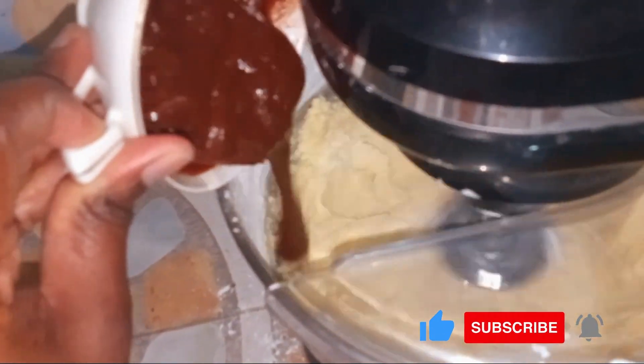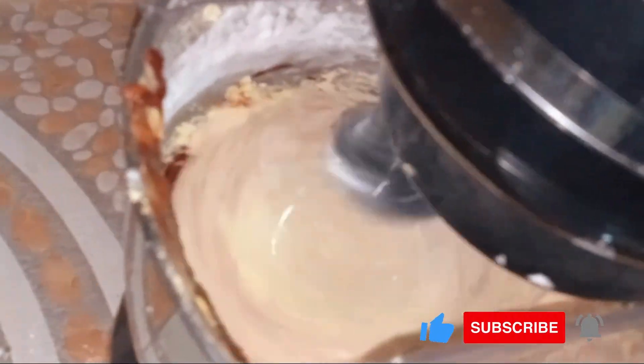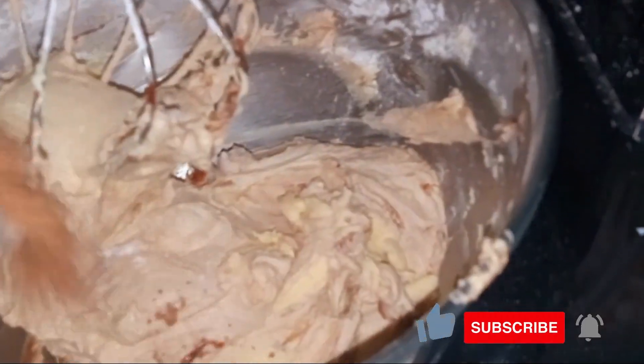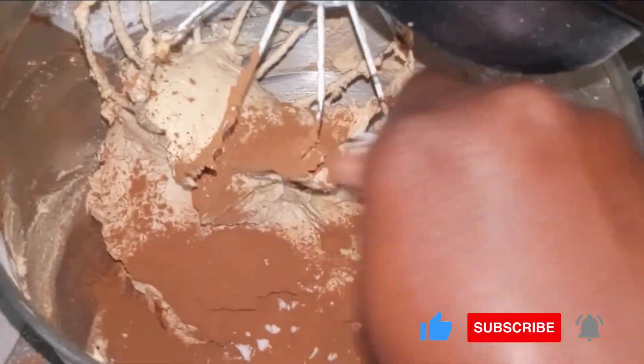When it mixes to look like this, we start adding in the melted chocolate and let it mix in. This is how it looks after adding in the chocolate. Then we add in the cocoa powder, a pinch of salt, and the vanilla essence, and allow it to mix for about three minutes.